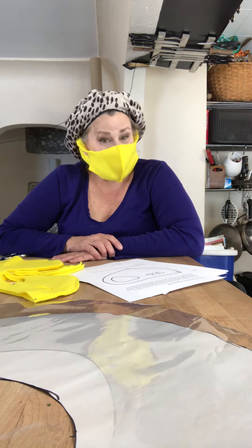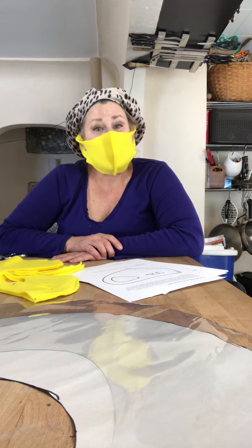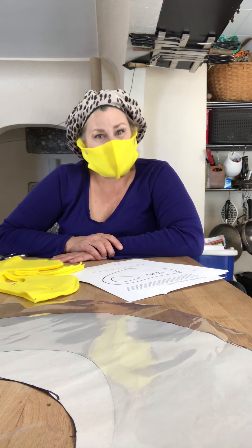Wash this mask daily. Do not share masks. And personalize or decorate it to make it individual. Practice social distancing to help save us all.